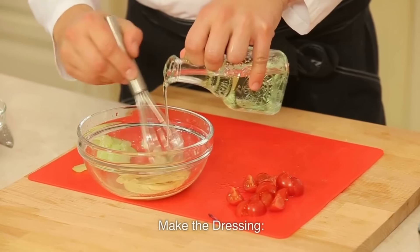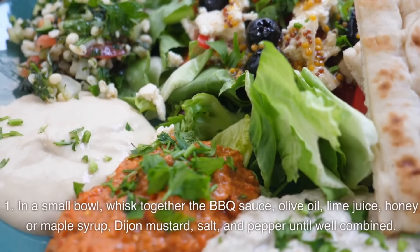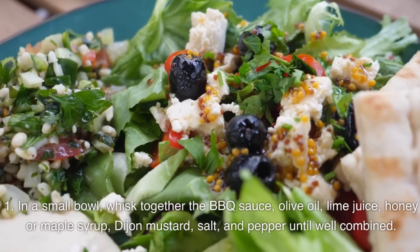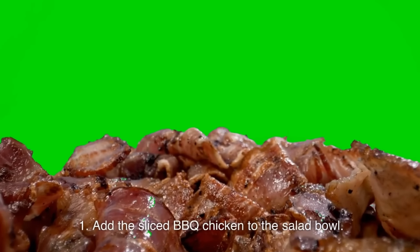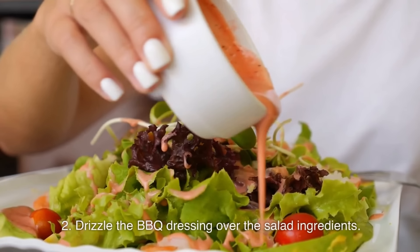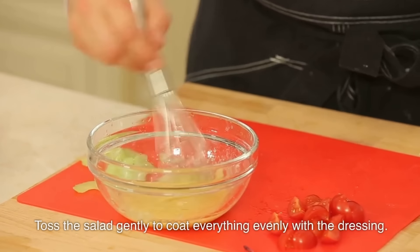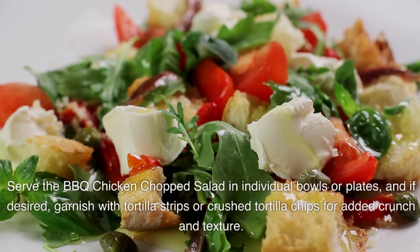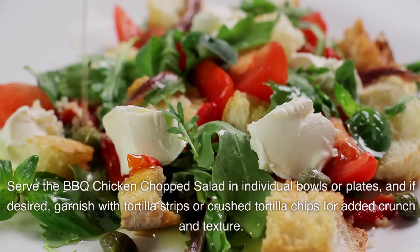Make the dressing: in a small bowl, whisk together the BBQ sauce, olive oil, lime juice, honey or maple syrup, Dijon mustard, salt, and pepper until well combined. Assemble the salad by adding the sliced BBQ chicken to the salad bowl, then drizzle the BBQ dressing over the salad ingredients. Toss gently to coat everything evenly with the dressing. Serve the BBQ chicken chopped salad in individual bowls or plates, and if desired, garnish with tortilla strips or crushed tortilla chips for added crunch and texture.